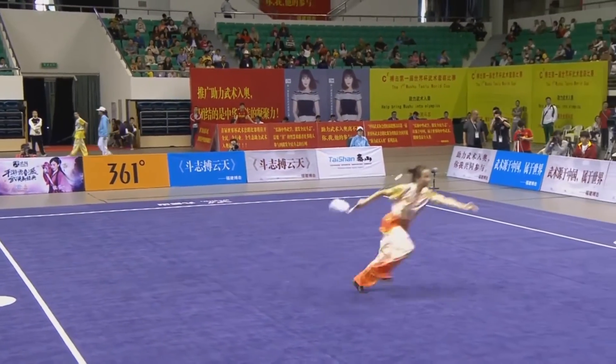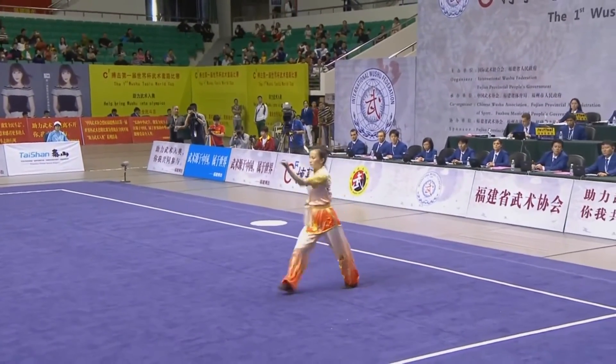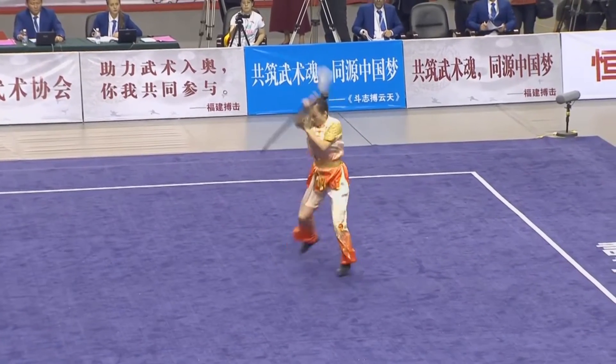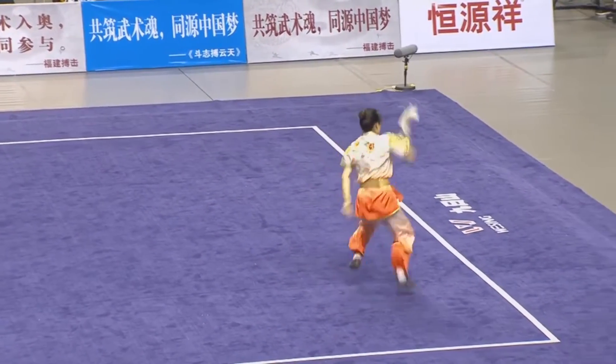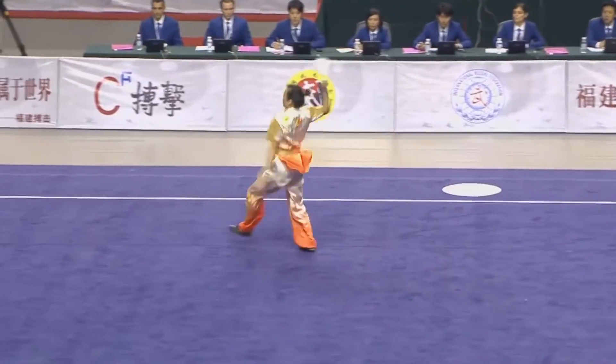There we see a butterfly twist. Jump inside, kick into a 360 horse stance. Jump outside, kick into a horse stance. Jump front kick — aerial.